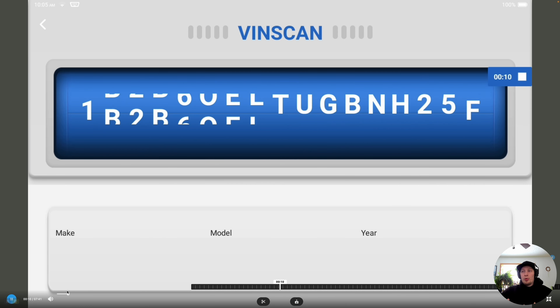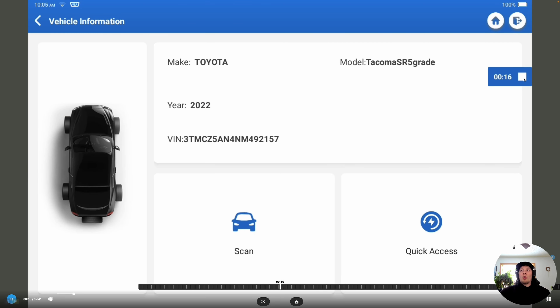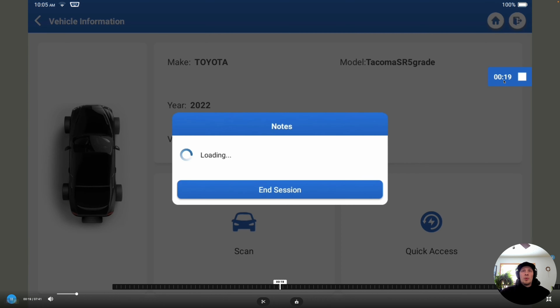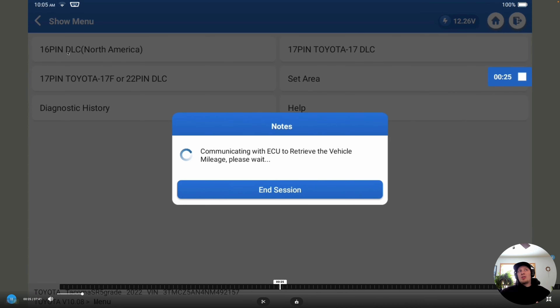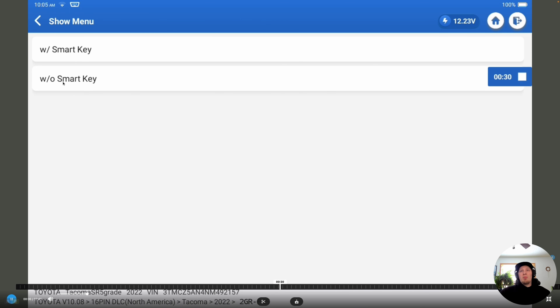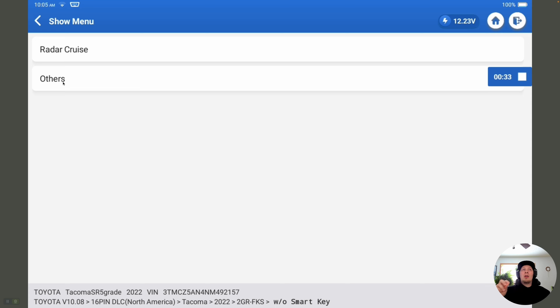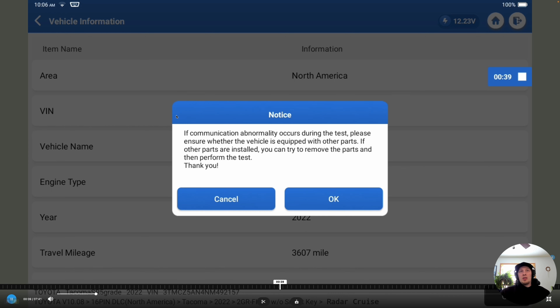It's going to pull the VIN number and identify the vehicle, telling us what we're working on. It's really important that we screen record what we're doing when altering settings on the vehicle because this is going to prevent us from making any errors we can't reverse. We're going to select the 16-pin DLC because we're in North America. This vehicle has a bladed key, which means it's not a smart key. And then we're going to select radar cruise because this vehicle does have it, so we've got the vehicle built.